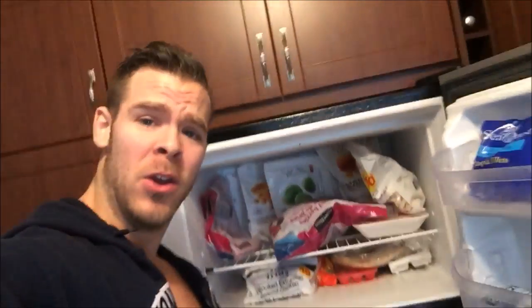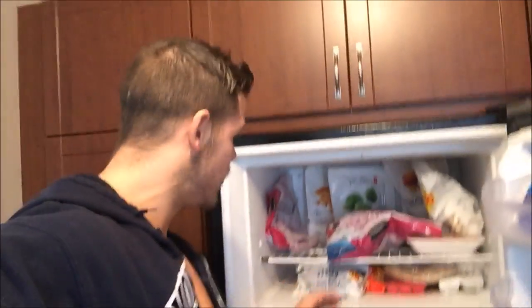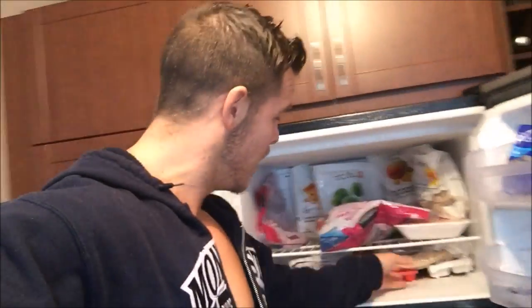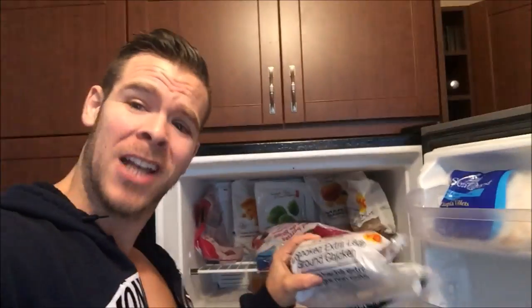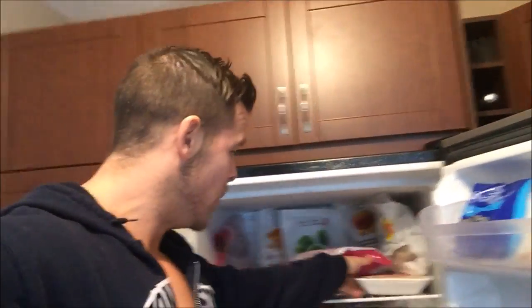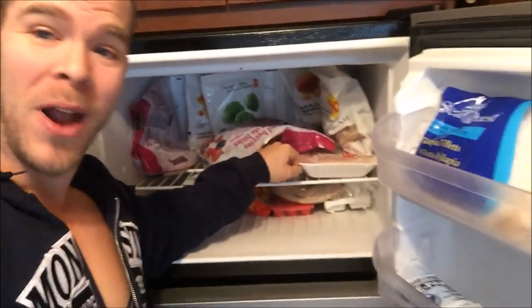In my freezer, we got some frozen fruits to put with my smoothies and protein shakes. Got a little bit of frozen chicken, some uncooked extra lean ground chicken, frozen chicken breasts, and some frozen veggies in the back. As you can see, it's a lot of chicken to start off.